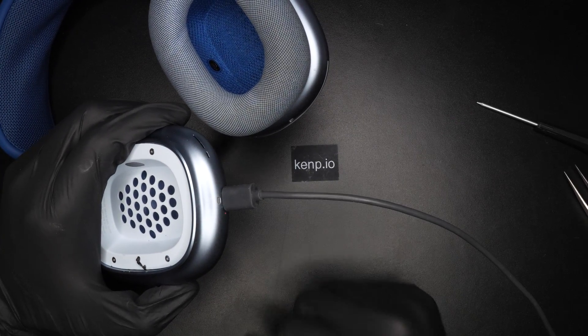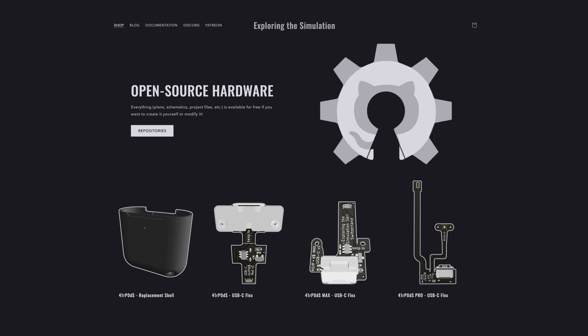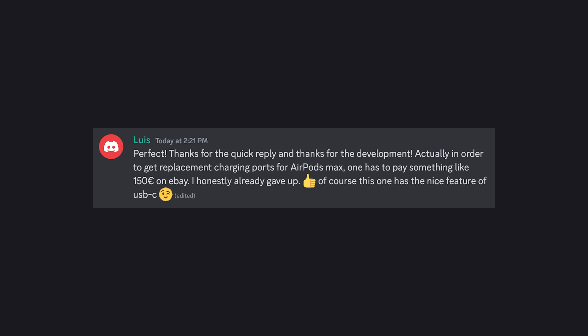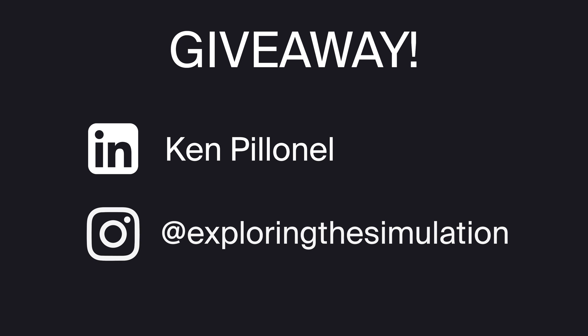So there you have it — USB-C AirPods Max before Apple. The kit is already available in my shop with the instructions, so if you want to do the same for your own device, you can. Also, if you broke the lightning port, you can't buy a replacement part, so that's a great alternative. Finally, as always, I'm doing a giveaway on my other social media channels. I just started an Instagram account, please check it out. Peace!